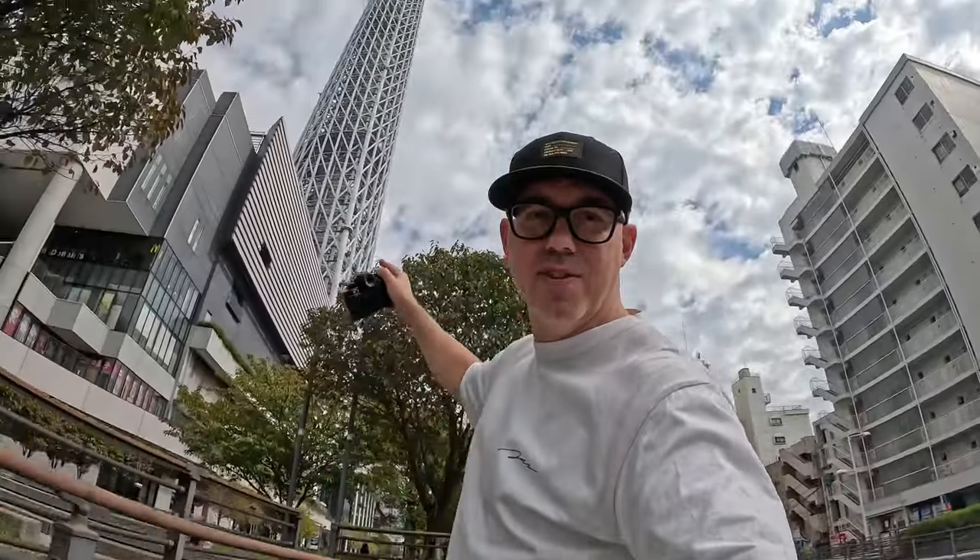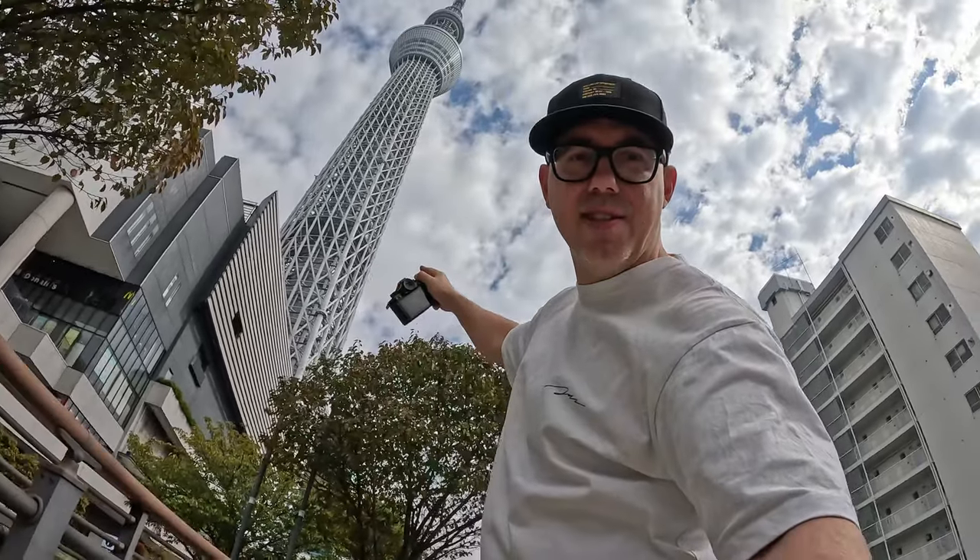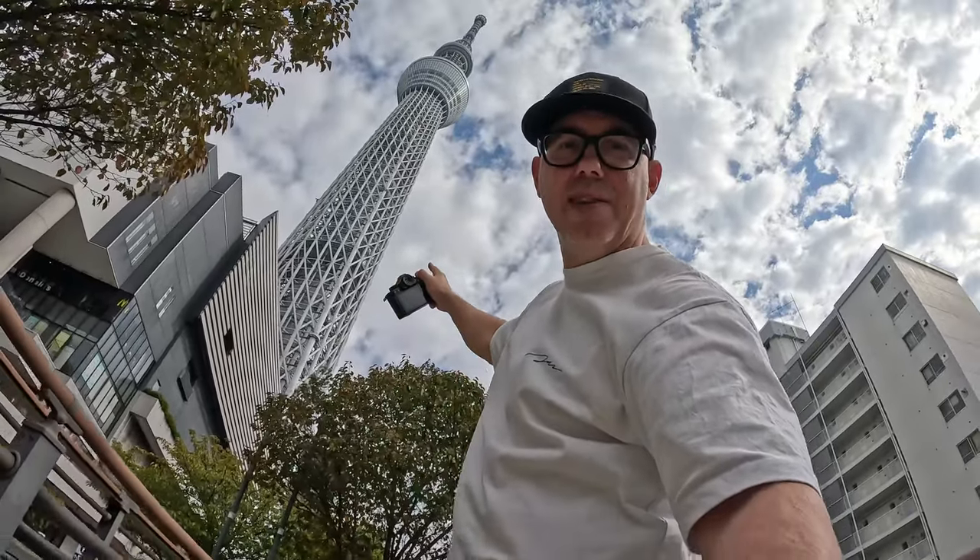We're down at an area close to Skytree — check out this giant thing here, this is the Tokyo Skytree. This is huge, first time being this close to it. I have my friend Corky here, he's a professional parkour tricking athlete, and we're just gonna check out a couple spots around here, have a little fun with the camera and see how it does for action sports photography. It's a beautiful day today, nice and warm here in Tokyo. Skytree is crazy huge — it's massive.